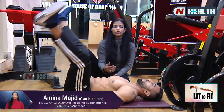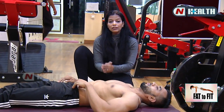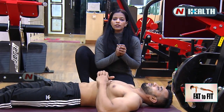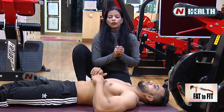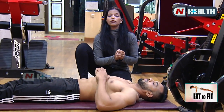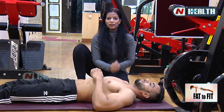If in your lifestyle you don't have time to target your upper and lower abs separately, you can do these 3 workouts. They will be very helpful at home. Both males and females can do them, and they are very helpful for toning your abs. Thank you so much. Do join us at House of Champions Gym, located at Banjara Hills — follow our link displayed on screen. Thank you so much.